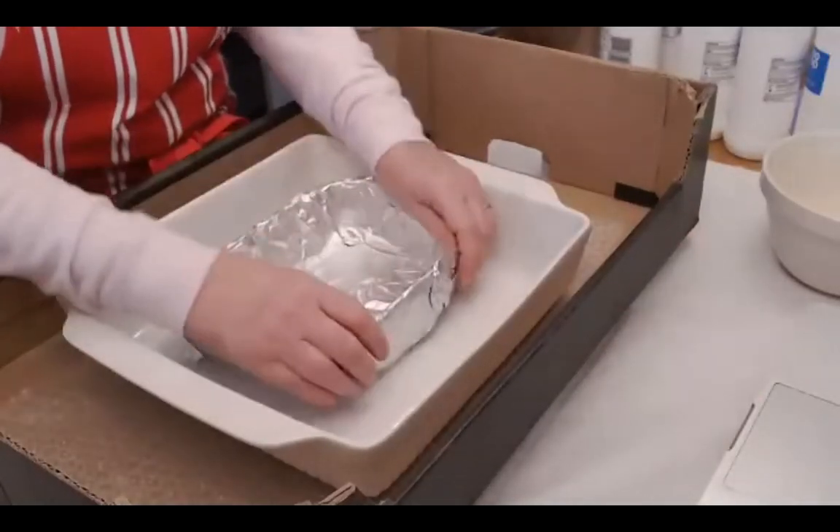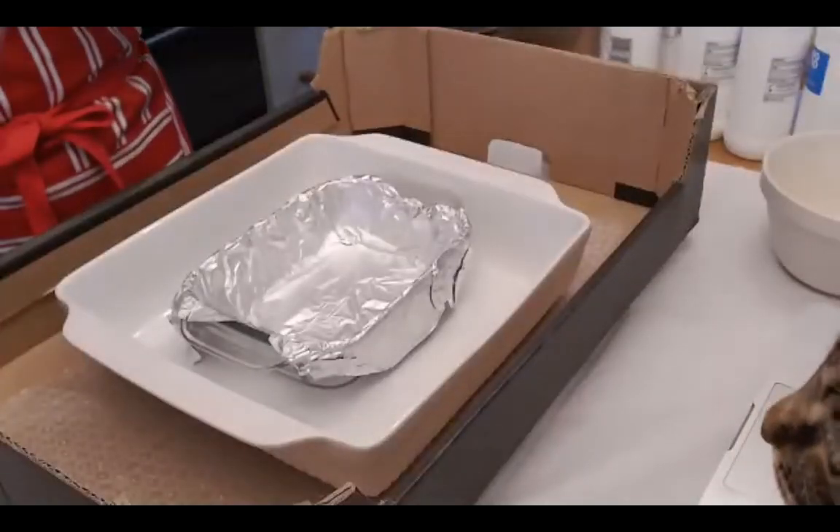The next step is to have a container that you're going to put salt or sand into. It can be anything at all. Leslie, as you can see, she's got a Pyrex dish and she's covering it in foil because she plans to use it for cooking again. You have to be very careful about using any equipment you want to use for cooking again, because chemicals can remain on it. Leslie has double-foiled her dish to be absolutely sure.